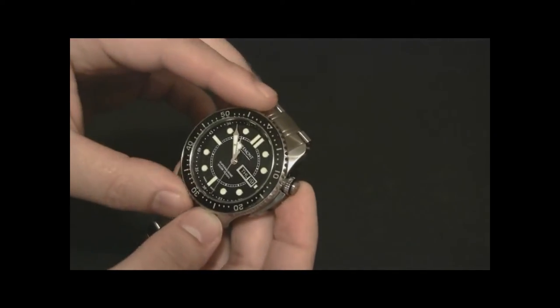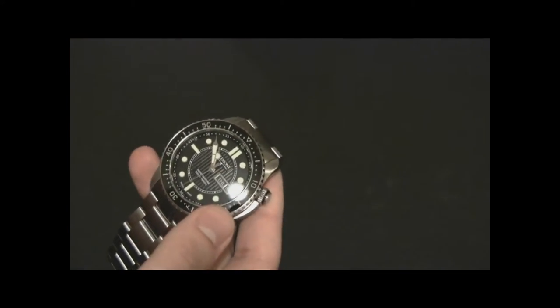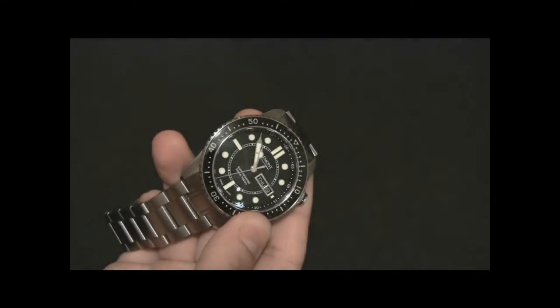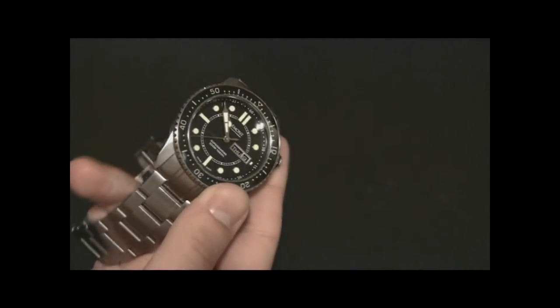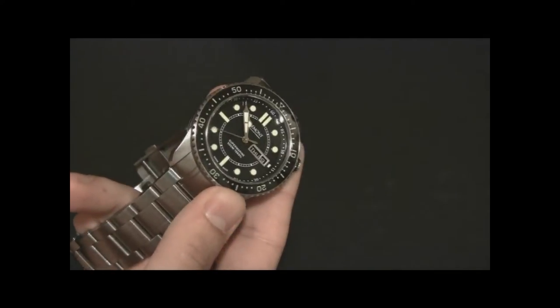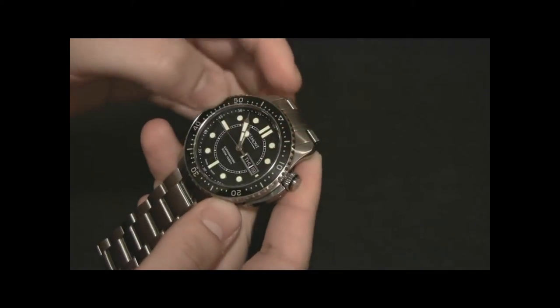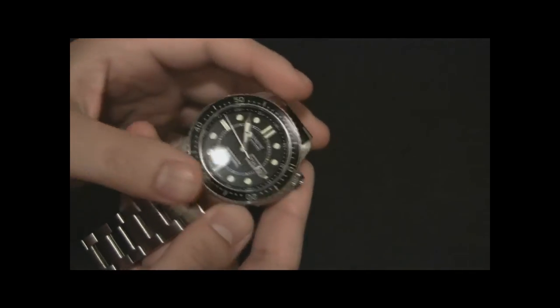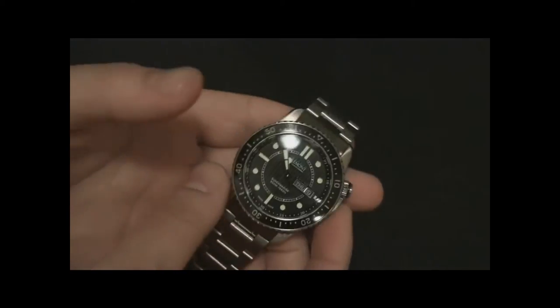Excellent use of AR coating. It is a very clear dial — it is amazing how wonderful it is. And I see things like that very much on the Omega, and the boldness of the hands feels thematically like the Planet Ocean. Now, I'm not trying to say that Bremont copied the Planet Ocean, not at all. It's just that the Planet Ocean is such a popular piece that more people are going to be familiar with it, so it gives them something to relate to.